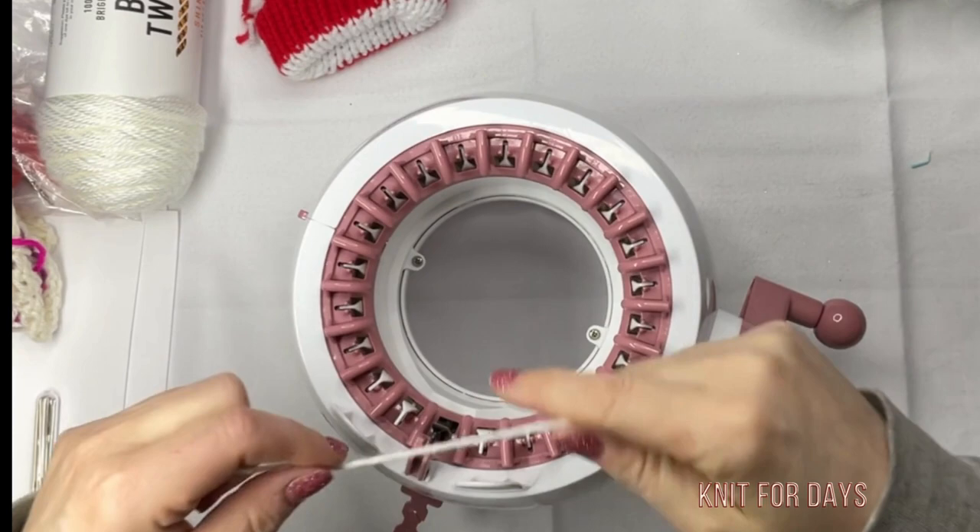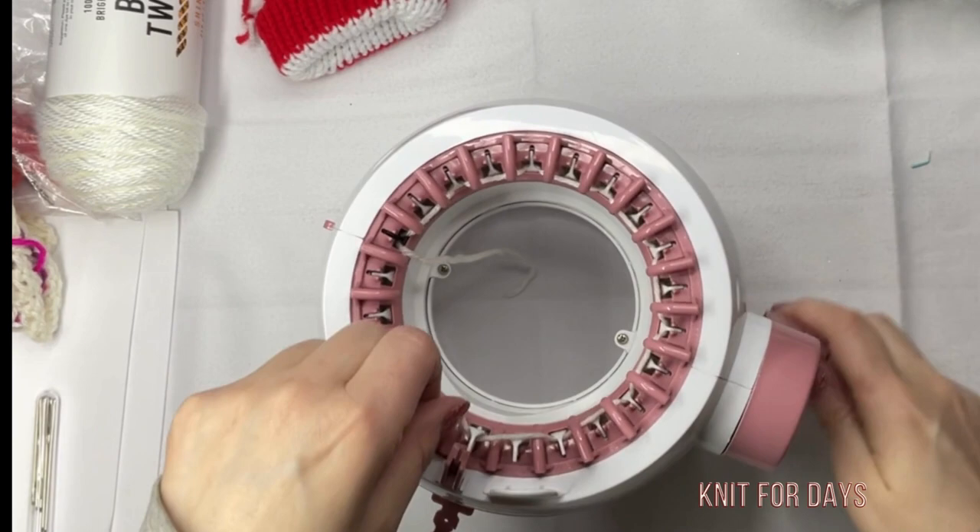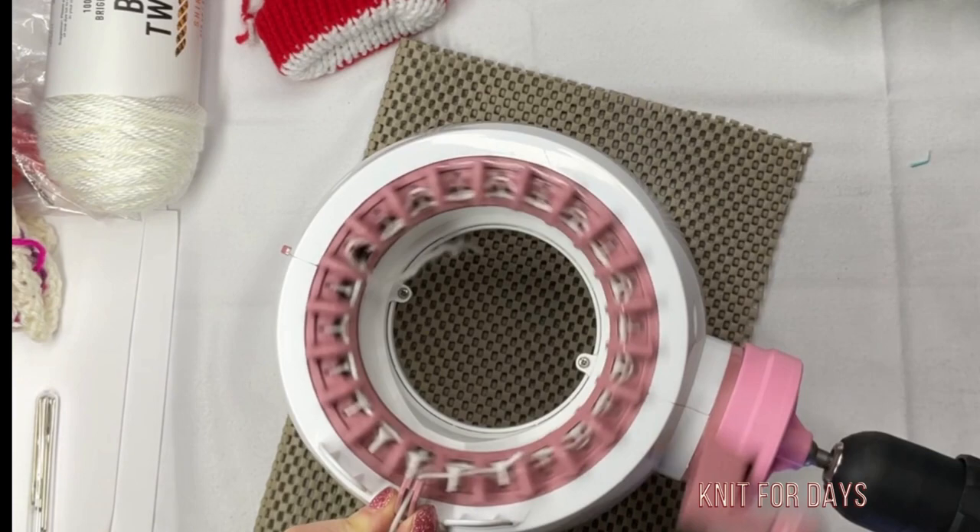Starting off with the inner shells, I'm going to cast on. No scrap yarn is needed for this project, so I'm going to cast on as normal.